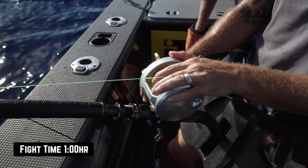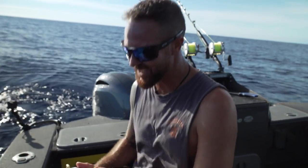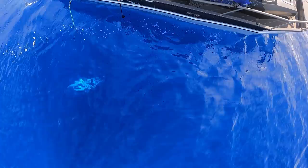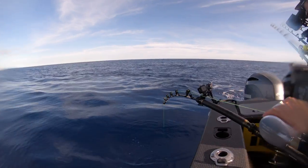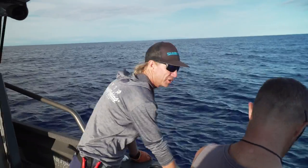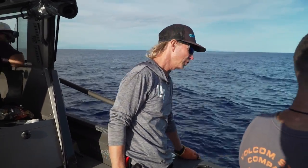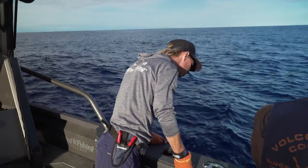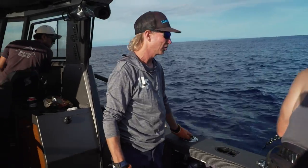Put your hand on that spool, mate - stop that bastard. Oh, look - he's lit up blue! Alright. Every fight's slightly different with these things - there are four or five different patterns that swordfish typically do. He's swimming up, he's going to come this way. This one has gone into a fairly regular pattern.